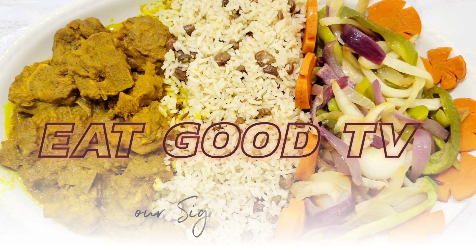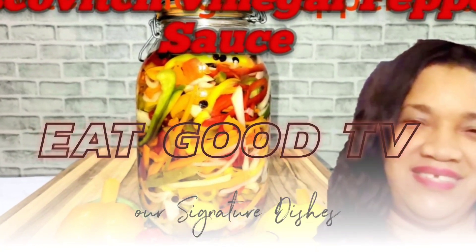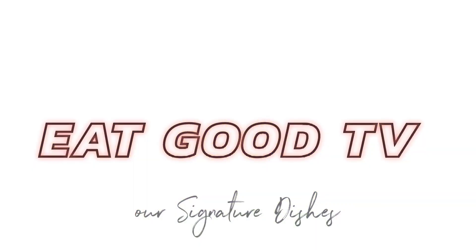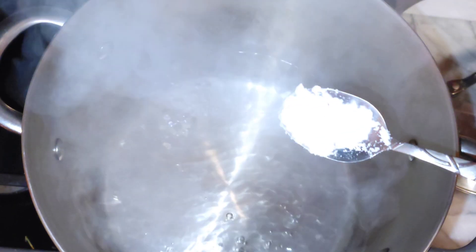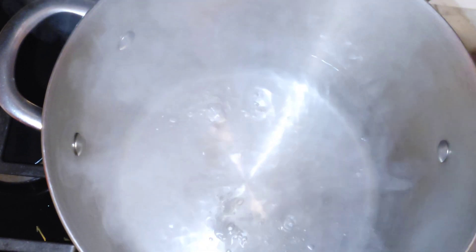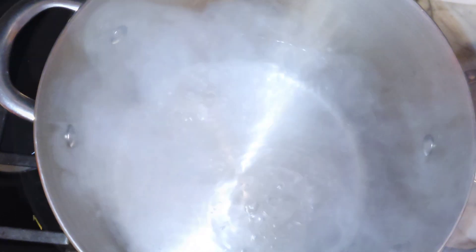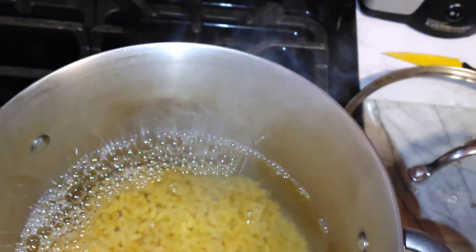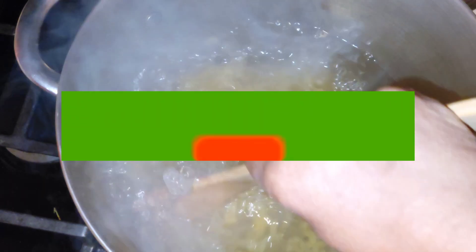Now we're gonna make this macaroni. Add half a teaspoon of salt to the water and add one pack of macaroni. Place the pack of macaroni in and just stir it around so it doesn't stick.